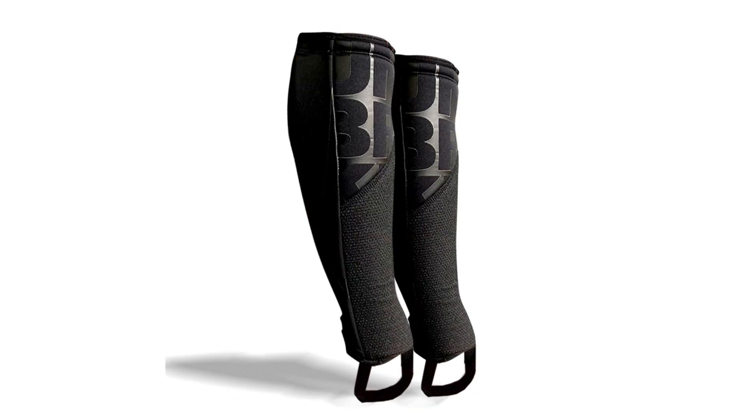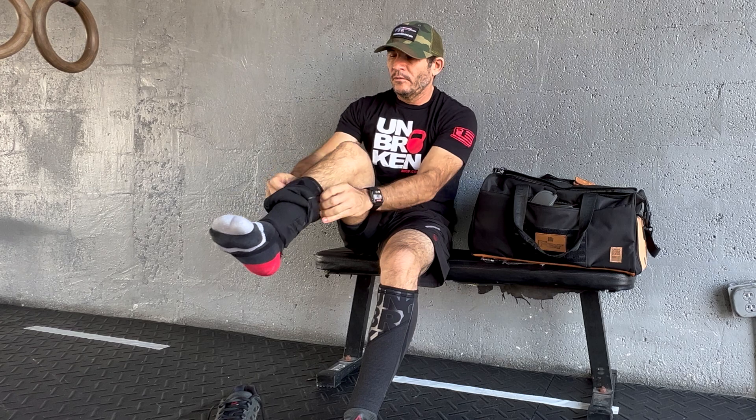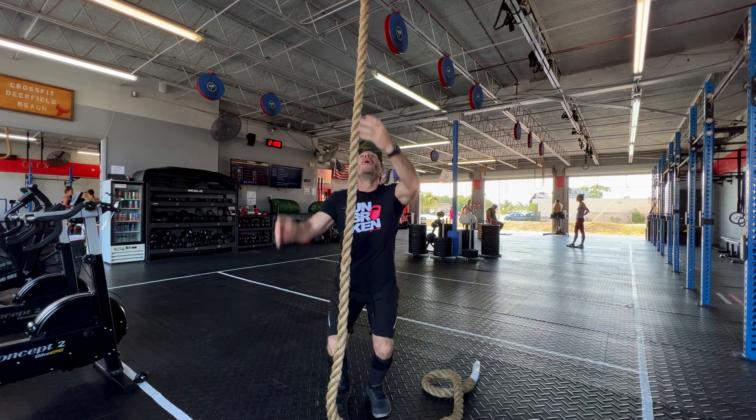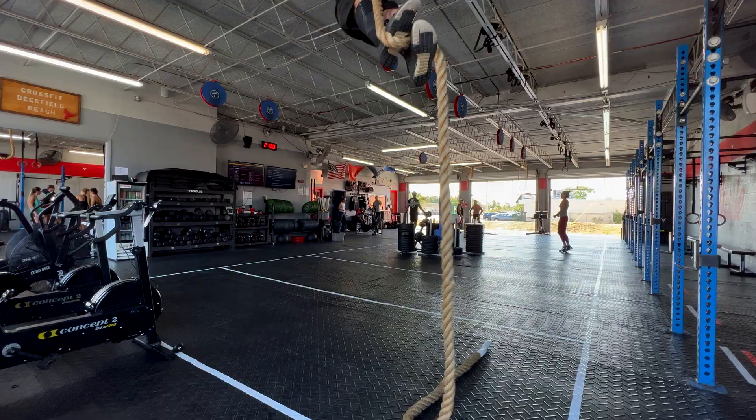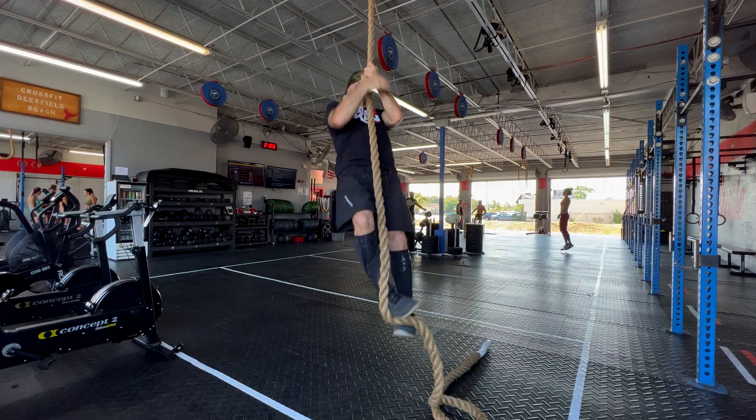Shinsleeve Pro. The Unbroken shinsleeves are the ultimate protection for your shins and compression to your calves. Designed and approved by athletes and coaches, these shinsleeves were made to be comfortable and protective while preventing injuries.